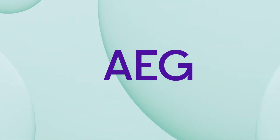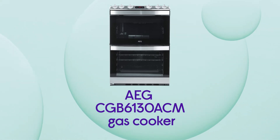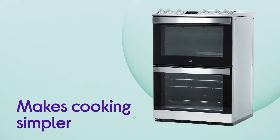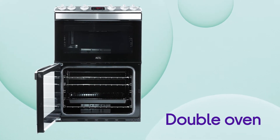This AEG gas cooker gives you loads of versatility in the kitchen, making it easier to whip up a wider range of tasty dishes. It makes cooking simpler whether you're making dinner for one or for the whole family, with the extra cooking space you get with the double oven.